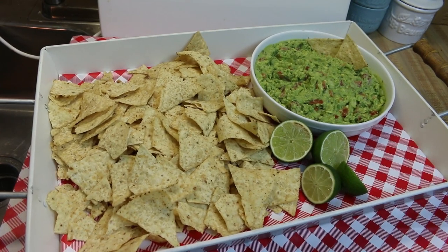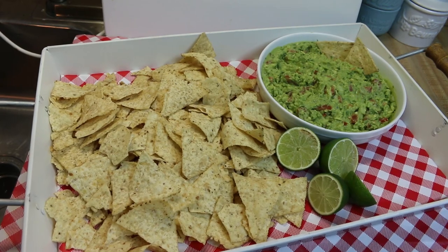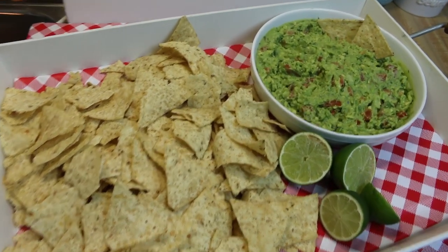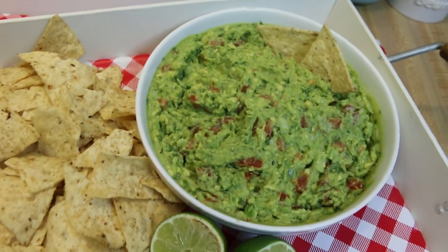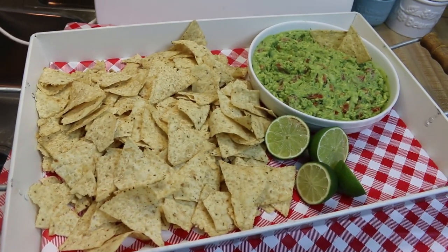Hi everyone, I'm Noreen and welcome to my kitchen. Today I have a summer special treat for you: homemade pico de guaco. This is my version of guacamole, which is really more like a combination of pico de gallo and guacamole. This is how I love it, this is how I grew up making it, and I want to share it with you today. So let's go see how we make pico de guaco.